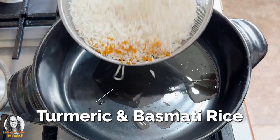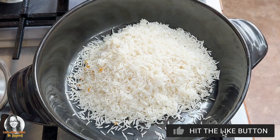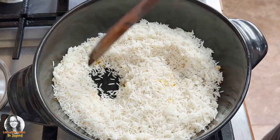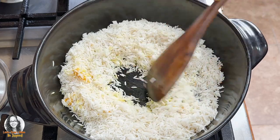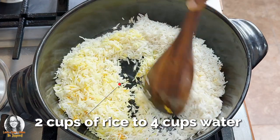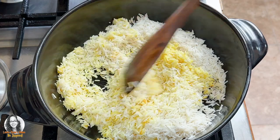I've grated some turmeric here. So what we're going to do now is toast our rice grains, and because of the grated turmeric, you will notice that the rice grains are going to get yellow. This is two cups of rice. Now the ratio is usually one cup of rice to two cups of water; however, I always put a little less water when I'm cooking my rice.